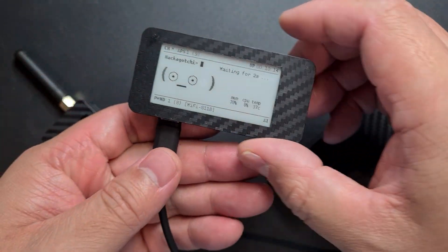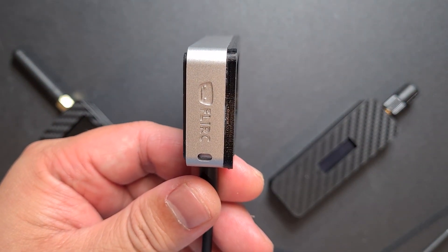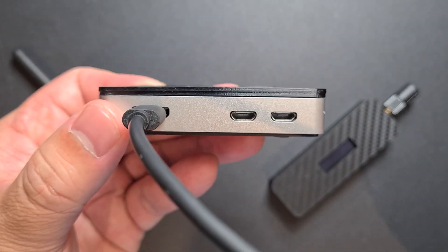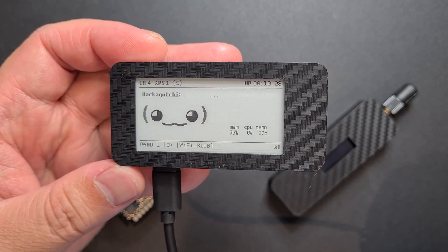The first one is a Pwnagotchi. It's running off a Raspberry Pi Zero 2W, and I've put it in a flat case — it's got a heatsink as the actual case. I've tried to make it as slim as possible. It's a pretty fun project to make.